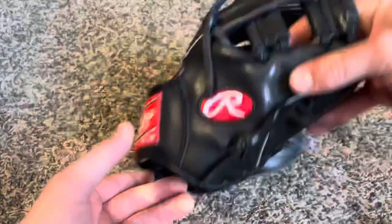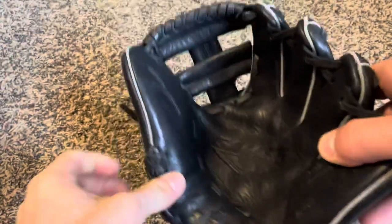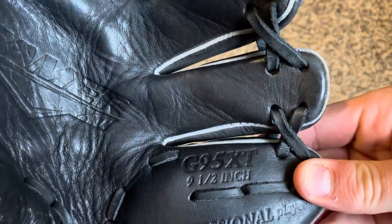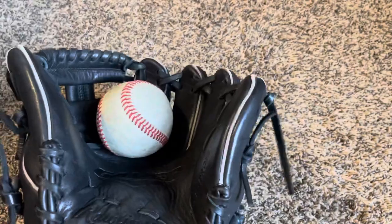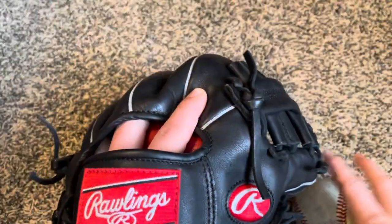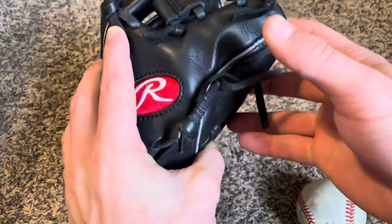Next we got another trainer, which is my personal favorite — the Rawlings Gamer XT. It's a Pro Design G95 XT, nine and a half inches. This glove is awesome. I use it traditional, broken in, with a ball in the pocket. I use that a lot too, always start by using this, warming up with it, getting some infield work in nice and wide as well.